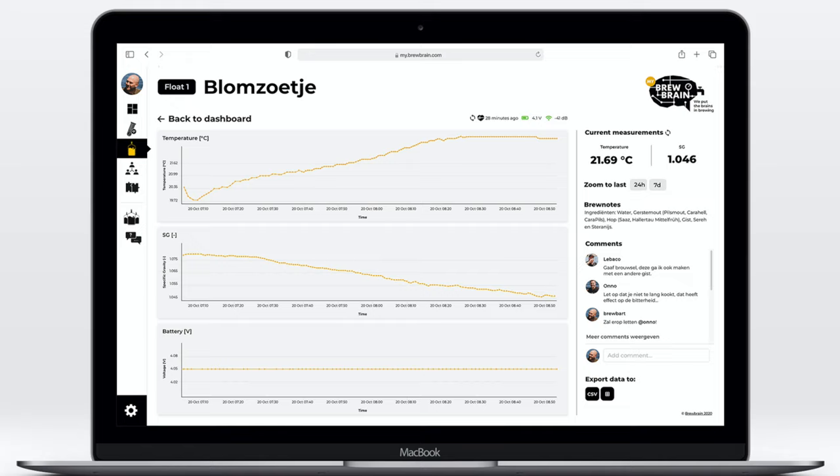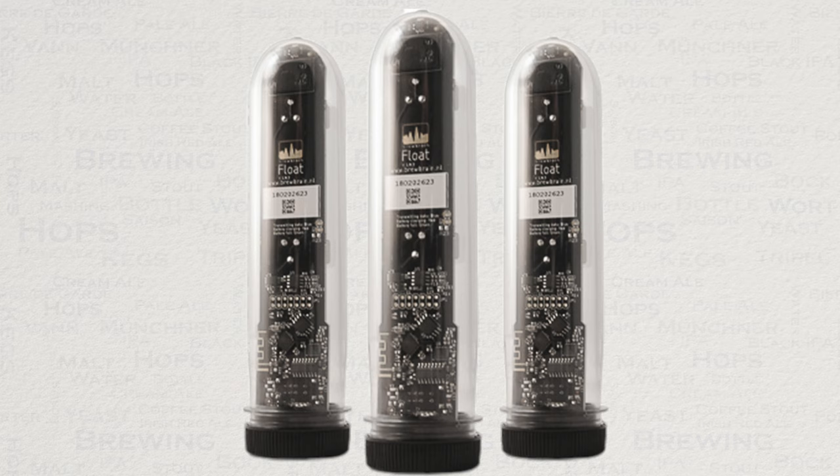The detailed view of your brew will give you the data for temperature, SG and battery voltage. All units are configurable from the user menu. This section also gives the opportunity to export your data to a table format and add comments to your brew. Brewbrain have also been pushing out regular firmware updates which are now available over the air, making updating very easy.